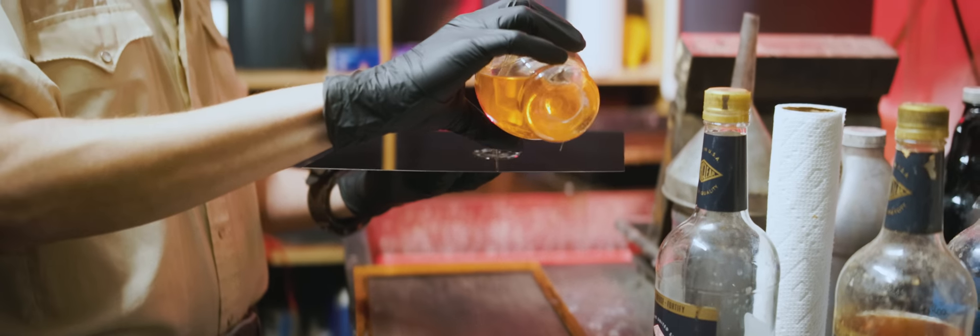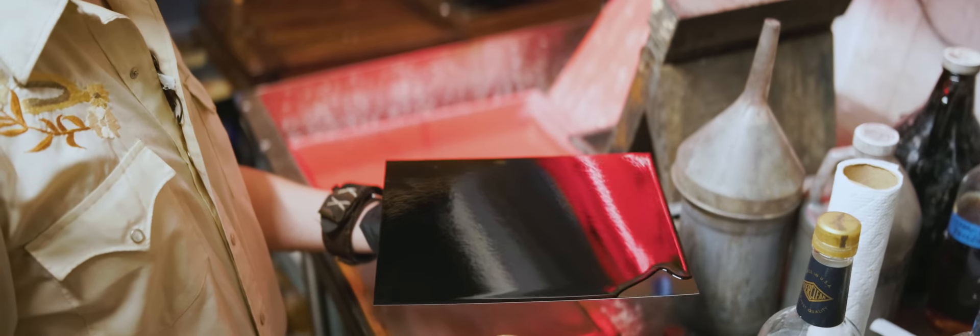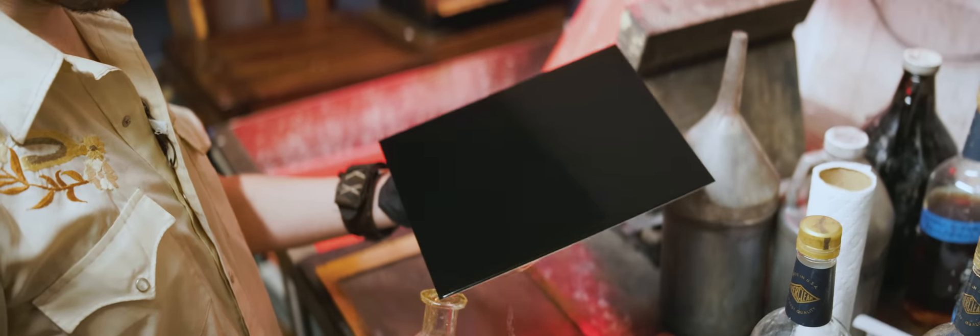So we coat the plate with the collodion mixture, wait for it to gel up. Once it gels up to a tacky consistency, it goes into that bath with silver nitrate under safe light. It is the amalgam of silver nitrate with iodide and bromide salts on the surface of the plate that make the plate sensitive to light.